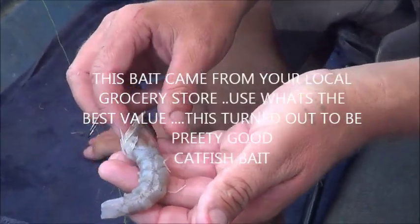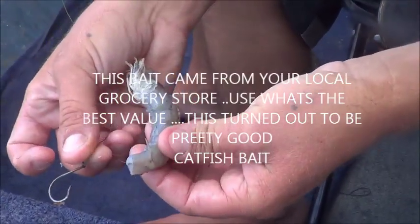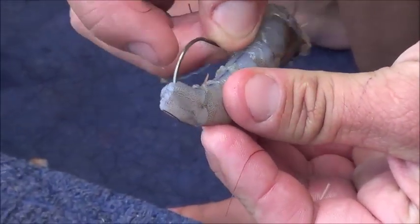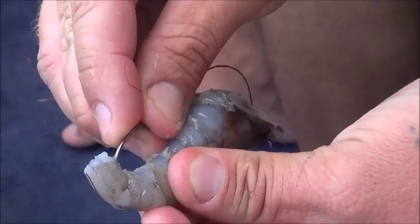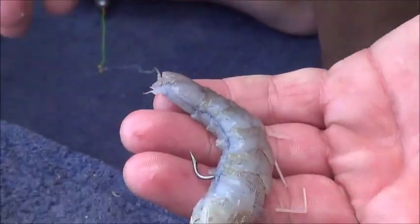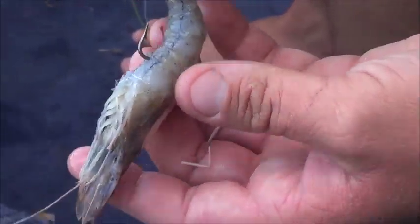John's going to hook up a shrimp and show you what he does. Take the shrimp, hook it on the end at the underbelly, and then just worm it on through. The shrimp is kind of curled — there we go. The shrimp's curled and so is the hook, so it works well together. He also took the shell off the shrimp.